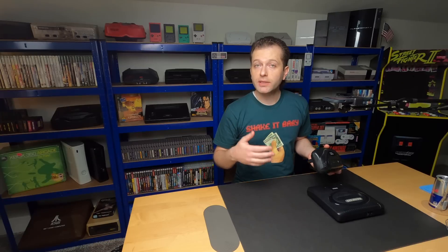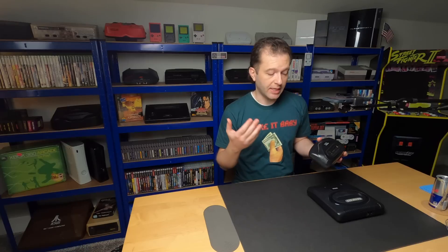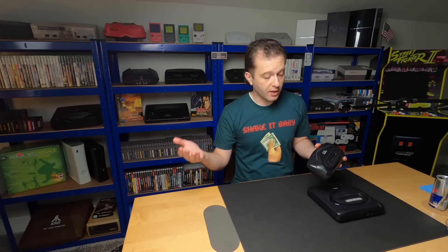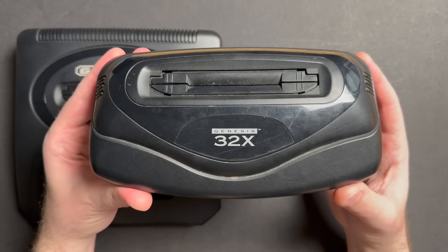This particular unit was donated by Silafew — thank you very much. According to him, he's never been able to really get it to work. He picked it up from Goodwill many years ago, back when they actually used to have things like this, and it always just displayed garbage on the screen. He ended up picking up another one for himself, held on to this one all these years, and now it's here for us to tinker with.